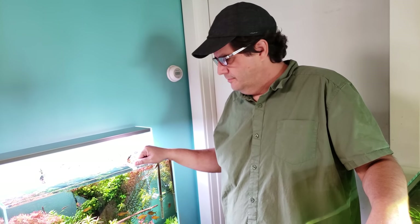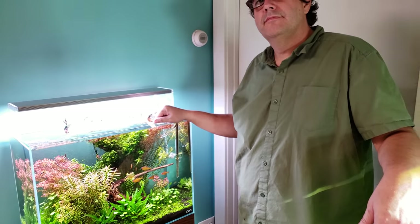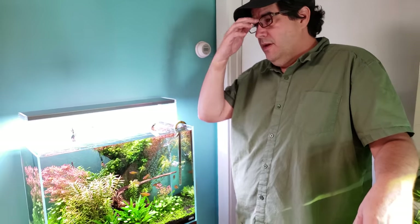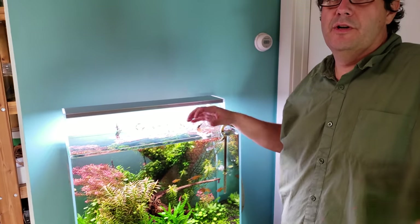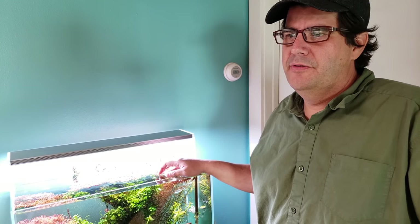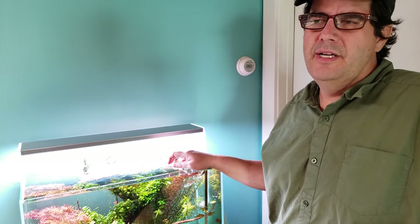Once you set up the hardscape — the skeleton — you inoculate the tank almost like seeds or fungi, and then nature takes over with a life of its own. Rather than trying to control it meticulously, Steve prefers to watch where it goes with a vision in mind and let the aquarium take it from there. It's a back-and-forth communication between the aquarist and the aquarium — you can fight its destiny or work with it, and working with it is far more successful.